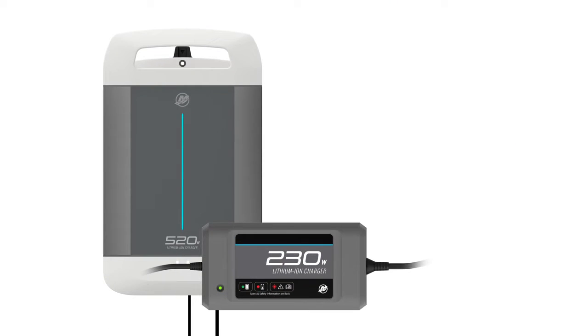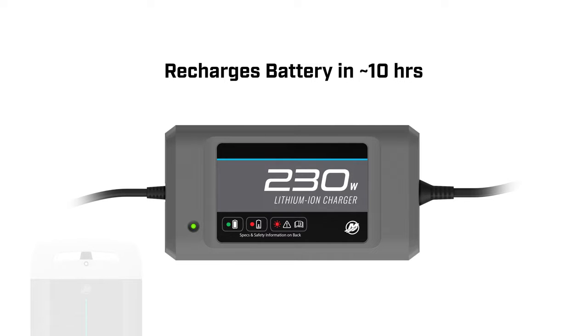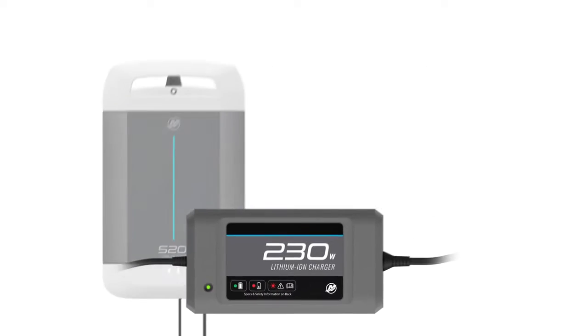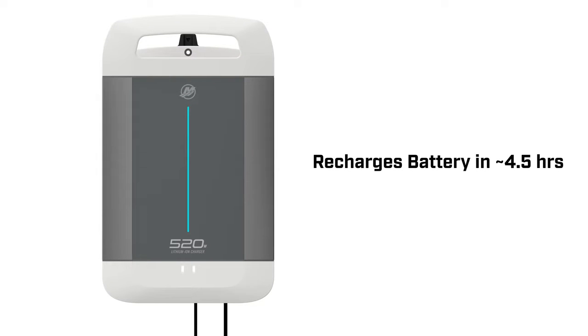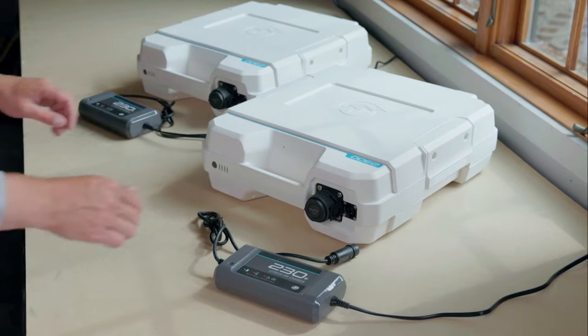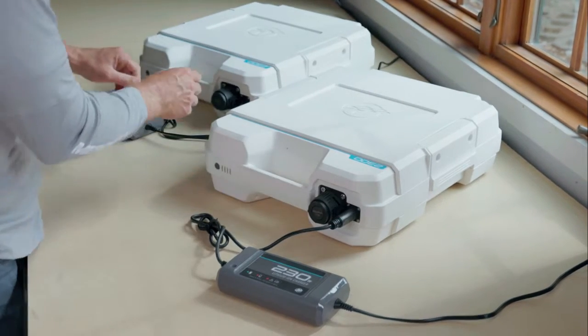There are two compatible chargers. The 230 watt charger can recharge a single 2300 watt-hour battery in approximately 10 hours. The 520 watt charger can cut the charge time by more than 50%. You can charge batteries individually using the integrated charging port on each battery.